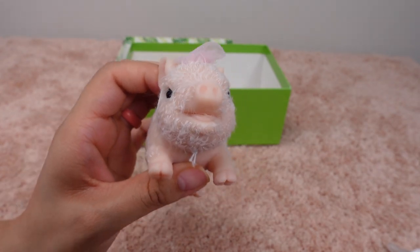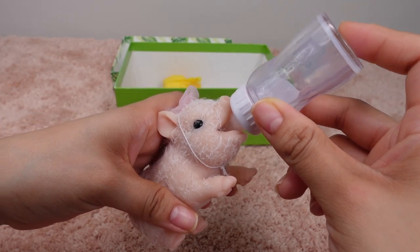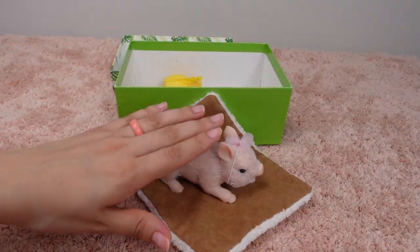Look at that little nose. Let's feed her her bottle. I can't wait to make videos with her — so precious.